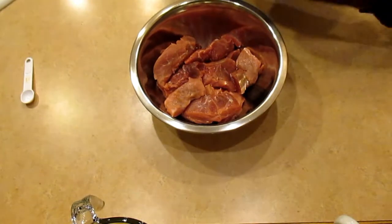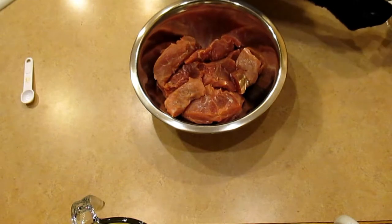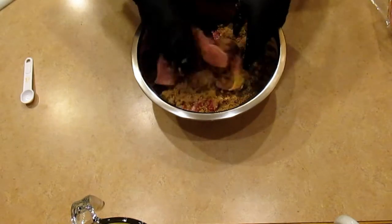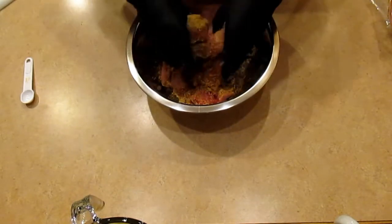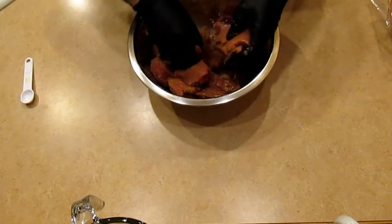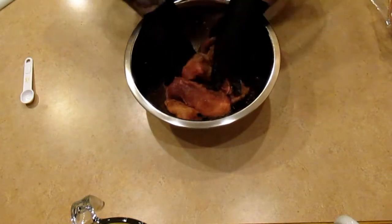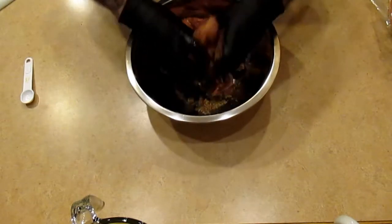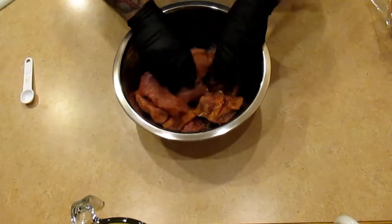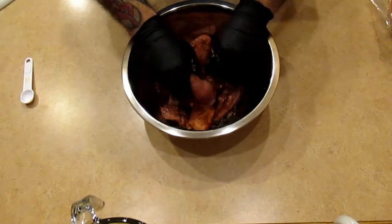Now what I like to do — you don't have to do this — I'll put brown sugar on the ribs and just mix it all together. I want all of these to have brown sugar on them. I mean, being in a crock pot they're all going to get brown sugar eventually, but I just feel like I'm getting more sugar on there. It's a personal thing — this is optional. Make sure they're all rubbed in real good.